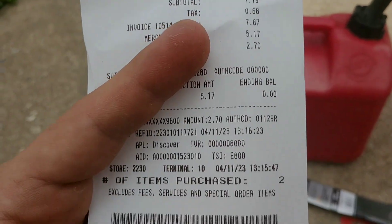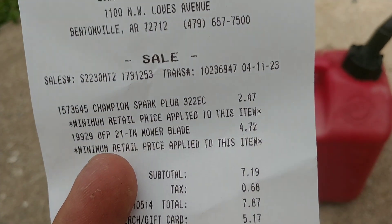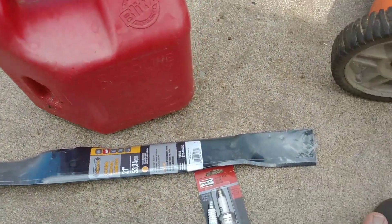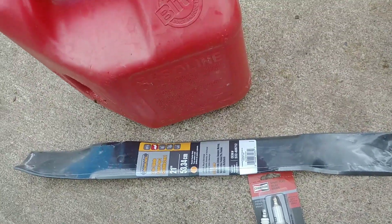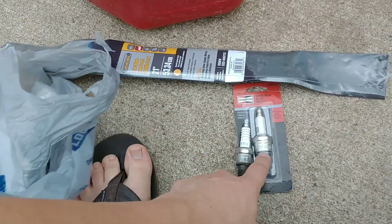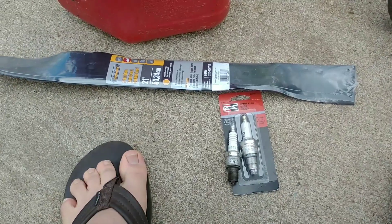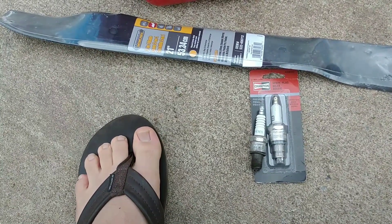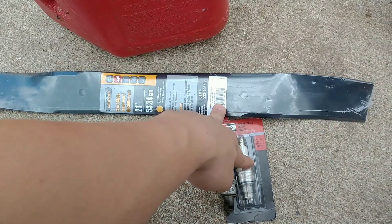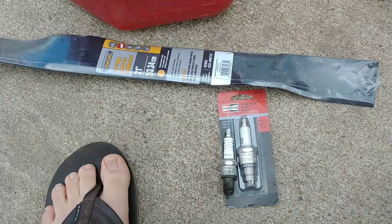The total was $7.19, so the spark plug was $2.47 and the blade was $4.47. The blade was regular $20 and on sale for $4.47, so that was like 20% of the price. This spark plug was regular about $7 and on sale for about $2.70. So pretty much for the price of the spark plug, I got a blade too. That's a pretty good deal.